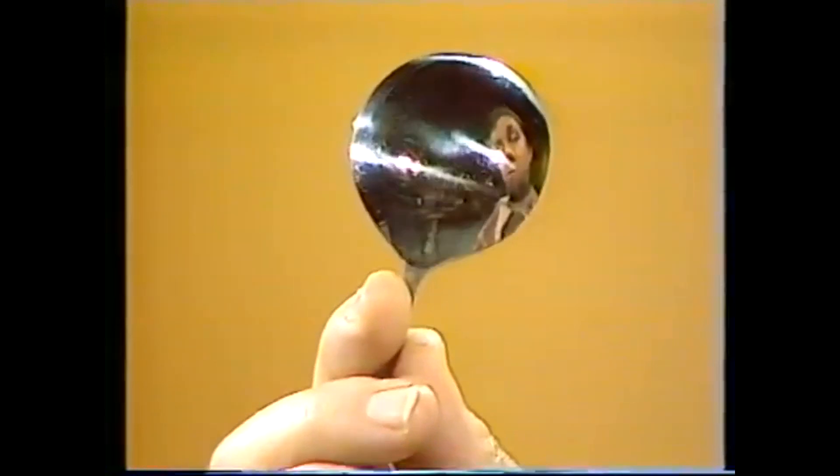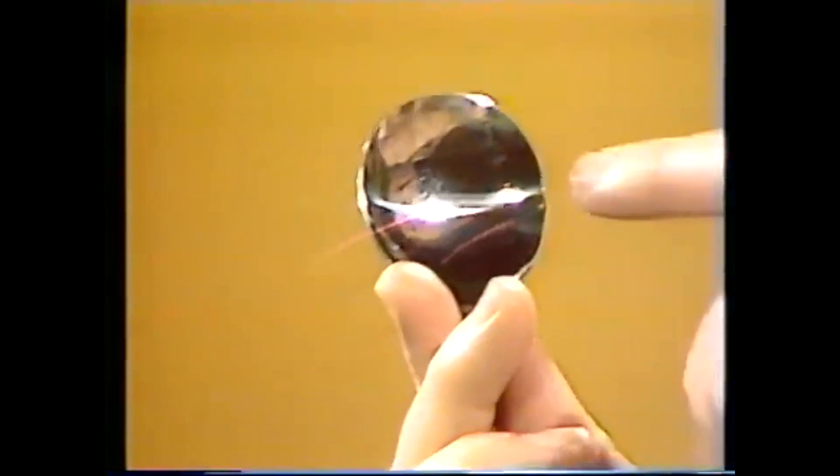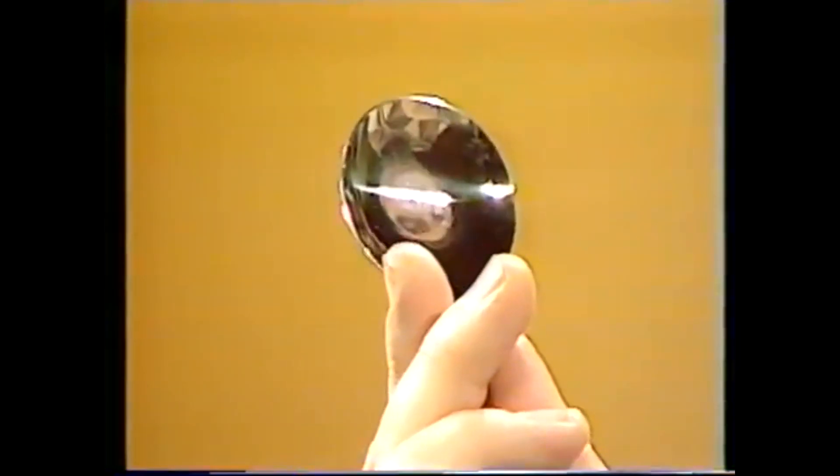I've got a nice letter here from Sheena and a very good question. Sheena says when she's looking into a spoon and holding it with the bulgy side pointing out, she sees herself the right way up — the way I am now. If she turns it round and looks onto the inner side, she finds herself upside down. She wants to know why that should be.